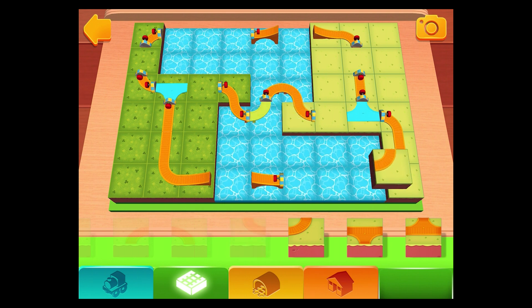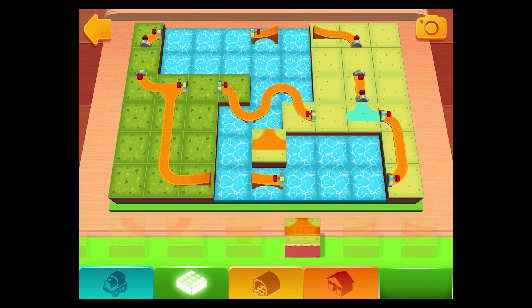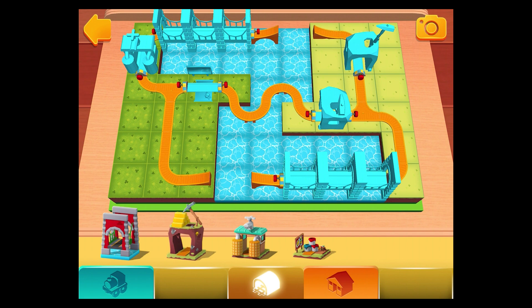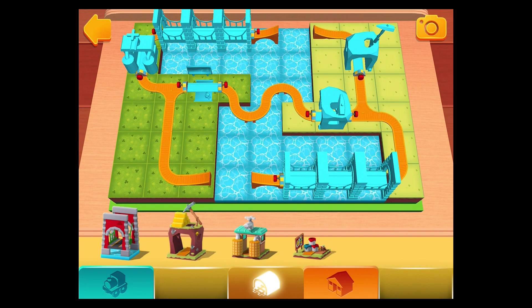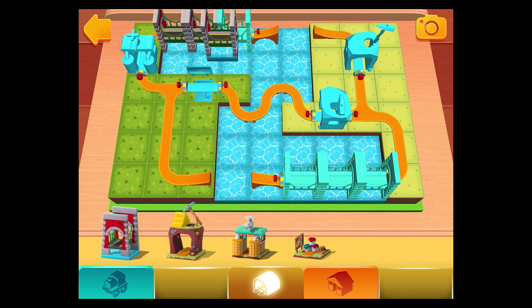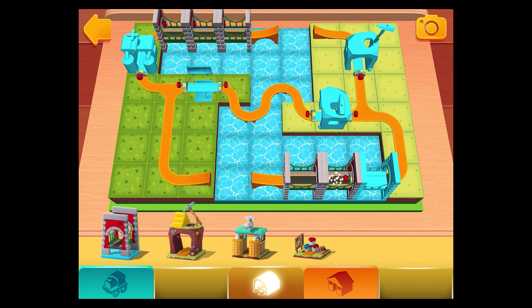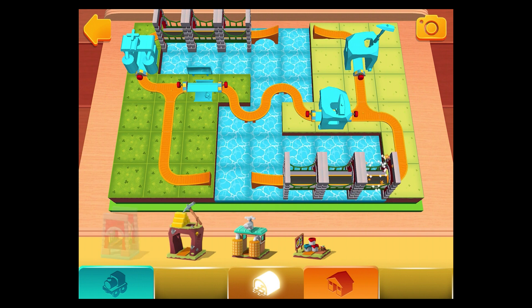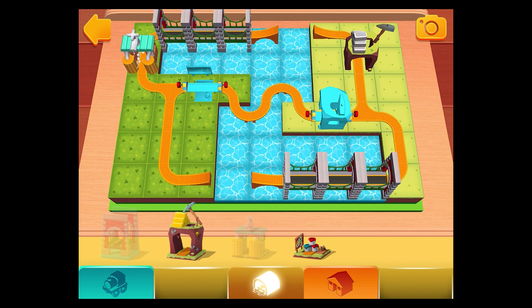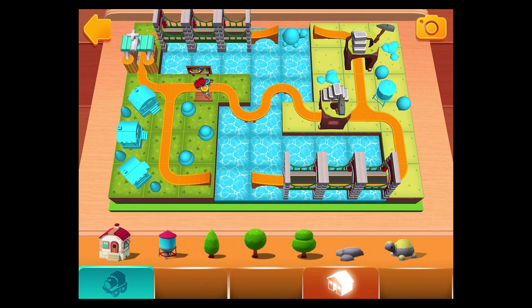You're ready to build. You've placed everything you need from this shelf. Now drag any object and we'll show you where it goes.